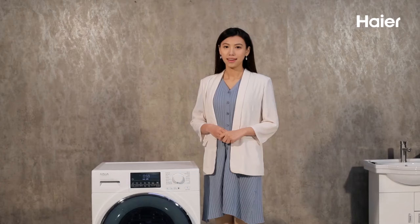If the above instructions still fail to solve the problem, please contact our customer service.